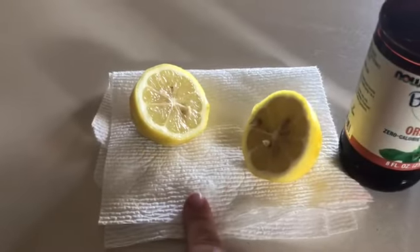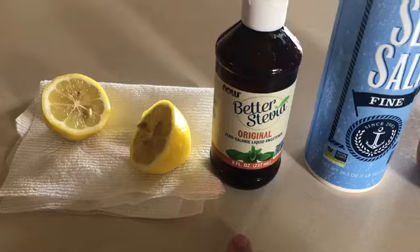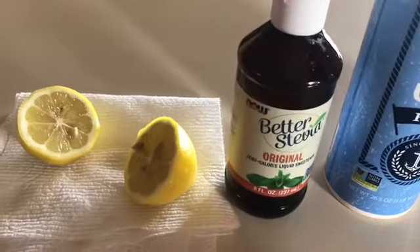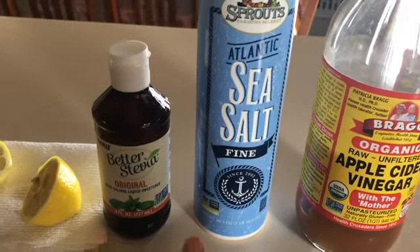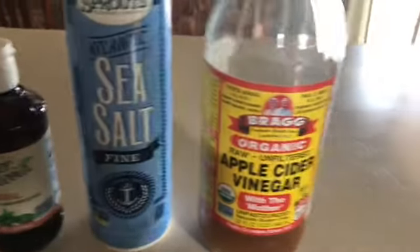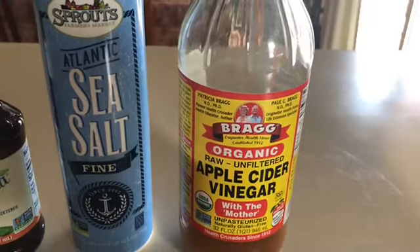An entire lemon that I already cut in half, some stevia so that way it's not nasty, some sea salt so that way we can keep up our electrolytes, and the apple cider vinegar.